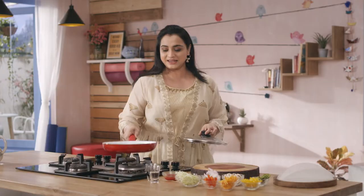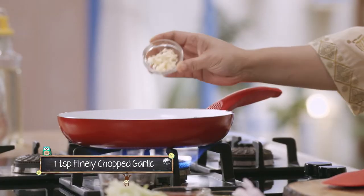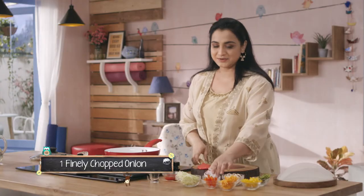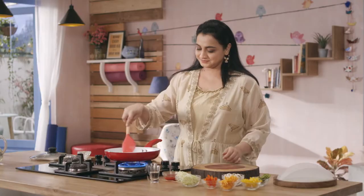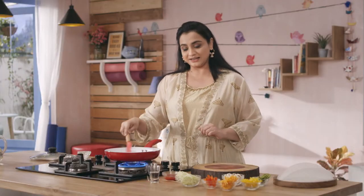Toh iske liye ek pan garam karenge. Let's heat up some oil. Hum ismein add karenge chopped garlic, very finely chopped ginger, ismein jayega sliced onions, and some finely chopped green chillies. Jaise hi piyaz lightly fry honge,